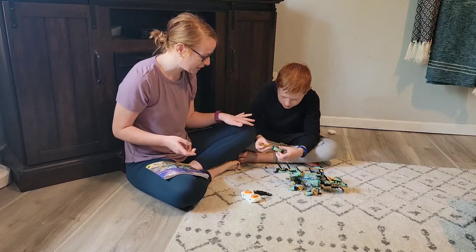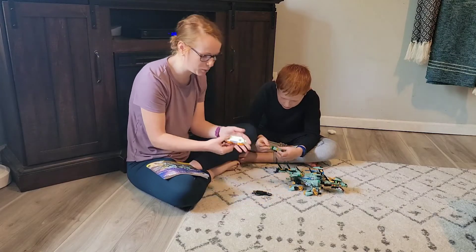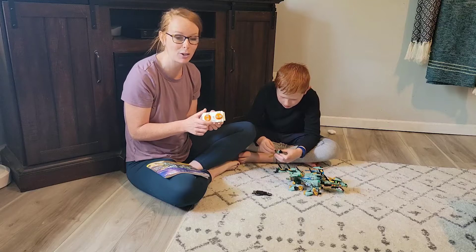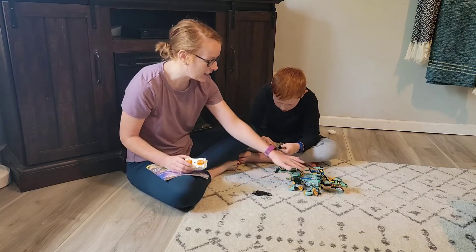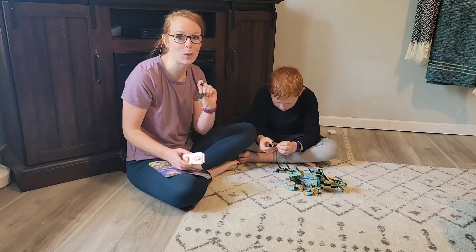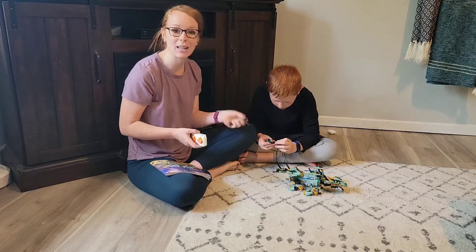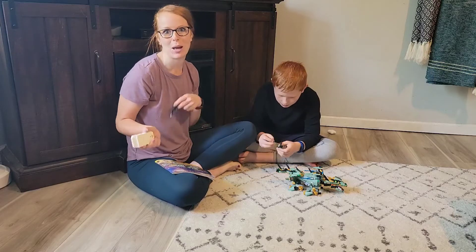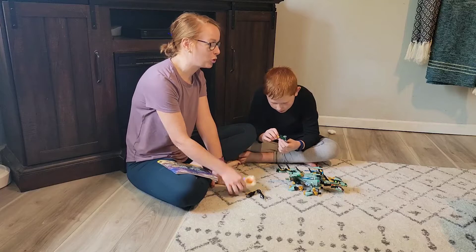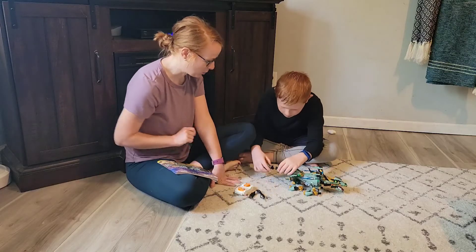This is really nice. As he puts it together, I'll explain — it comes with a little remote control, so all you need are two AAA batteries to place in the back. And then this dragon itself is rechargeable, so it comes with a little charger — that's really fun. They can play for a little bit, charge it up, and bring it back out. It also comes with a little screwdriver to open that up.